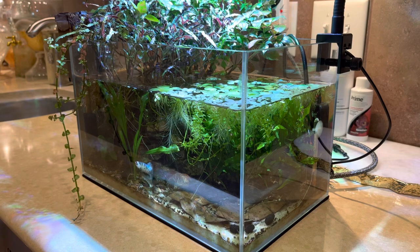Now before we move on to the actual build video, I want to preface this by saying that this is a four gallon tank and if I could go back in time and get a six gallon tank or bigger, I would. I think for this particular setup you definitely want a six gallon tank or bigger just to give your fish more swimming room.